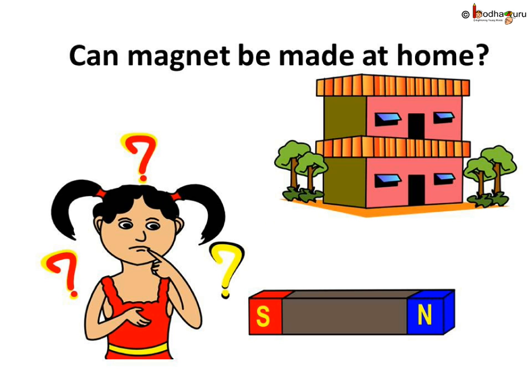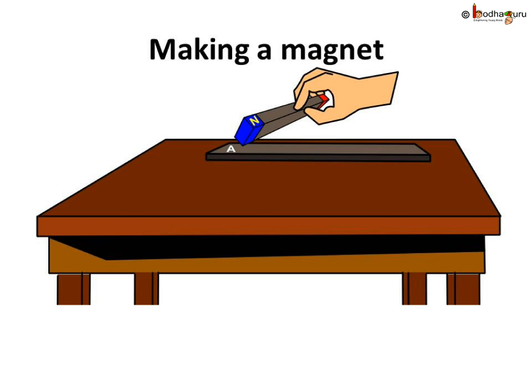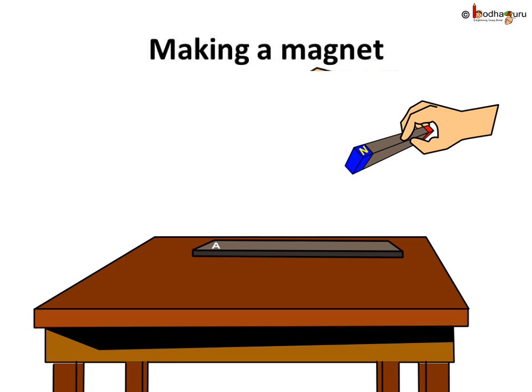Now you must be wondering how to make a magnet. Is it very hard and can only be made in factories? No, we can make our own magnet too — surprising, isn't it? Let us make it ourselves. Just take a rectangular piece of iron and place it on the table. Now take a bar magnet and place one of its poles — say the north pole — on one end of the iron piece, say on point A.